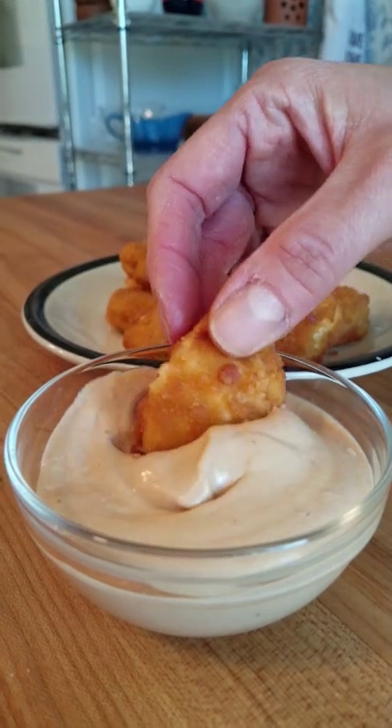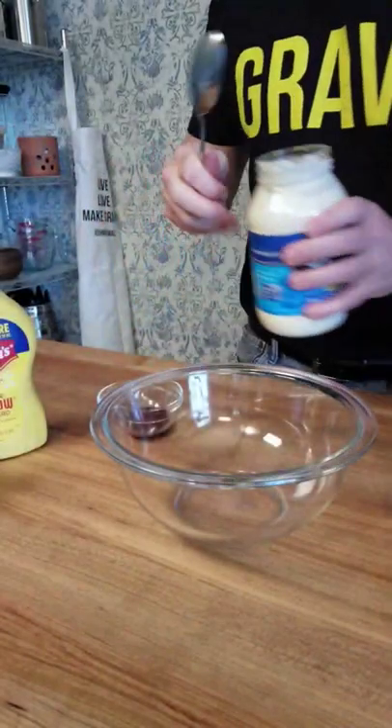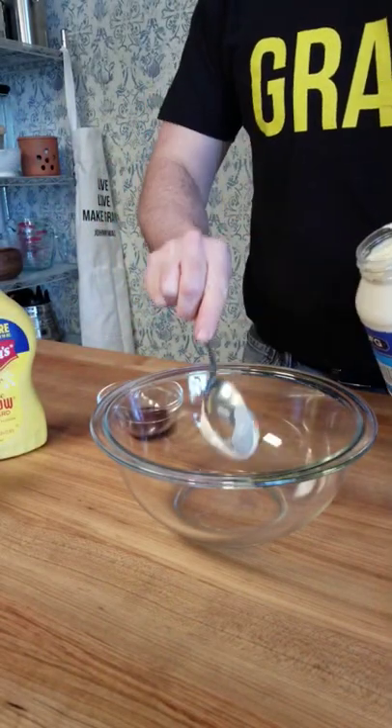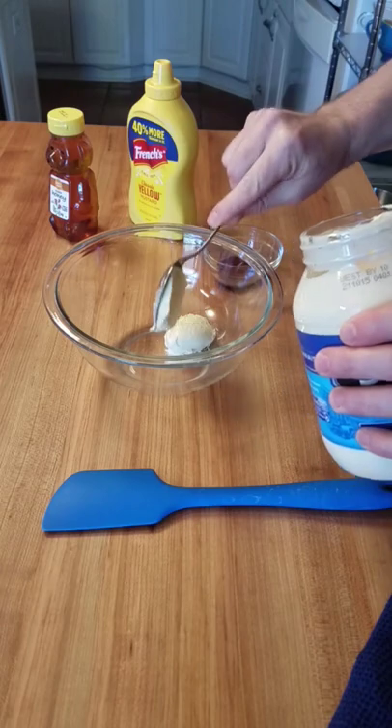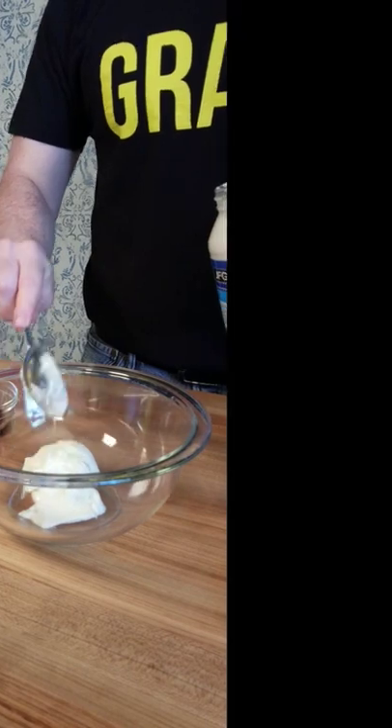Sometimes you need a quick dipping sauce for chicken tenders or chicken nuggets. If that's the case, this sauce is for you. Grab a mixing bowl and a spoon, take a little mayo out of the fridge — half a cup of mayonnaise — into the bowl it goes.